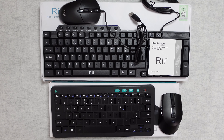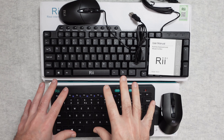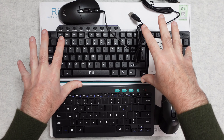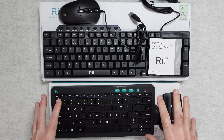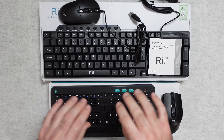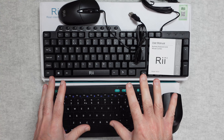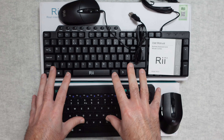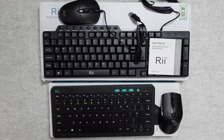Hello internet world. In today's video I have got a couple of really affordable keyboards from Rii. I've got a wired keyboard and mouse combo and also a wireless keyboard and mouse combo. Both of these were sent in free of charge by the manufacturer — no money's changed hands, they haven't asked me to say anything in particular. I just want to share my opinion so you can make an informed buying decision. So let's get on with the reviews.